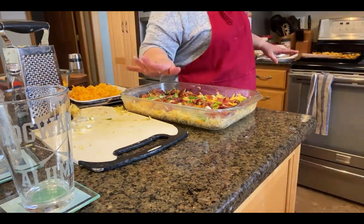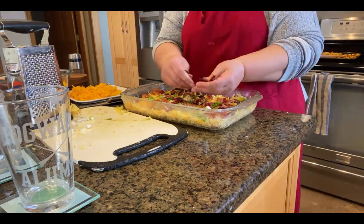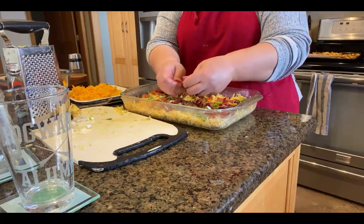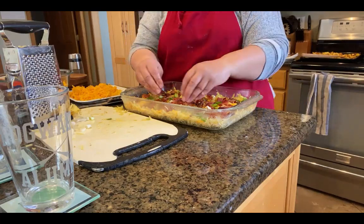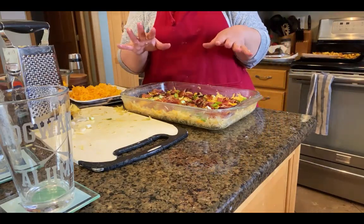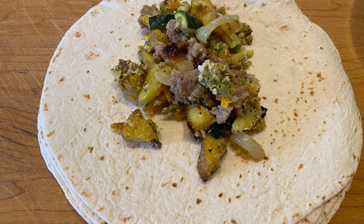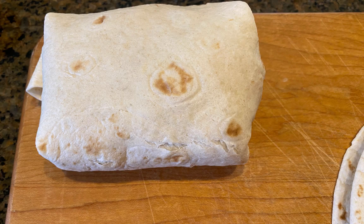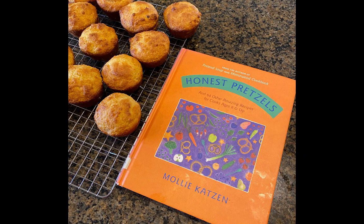My husband really likes a lot of meat, so we'll add another piece of bacon. Then it's the custard part: four eggs beaten with a cup of milk, poured on top, a little more cheese, and into the oven it goes for 40 minutes at 350. From the Honest Pretzels cookbook, we made the scrambled eggs mixed in with the pesto, then combined that with our other ingredients for the breakfast burritos and stuffed them — not pretty, but it works. Each one is wrapped in plastic wrap and put in a Ziploc bag. And here are how our corn muffins turned out.